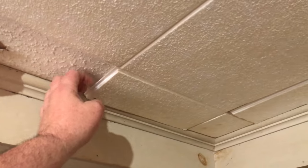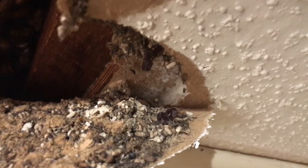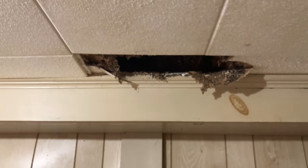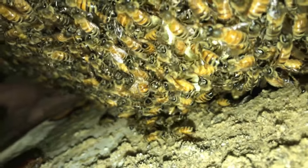Cutting into this old cheap ceiling material — nothing to it. You can see where they chewed all the sheetrock out there. That shouldn't be too tough. The hard part is working over the top of this thing. They may have built down in that — not sure — but it looks like maybe they stopped at the top.